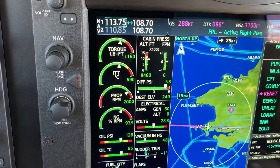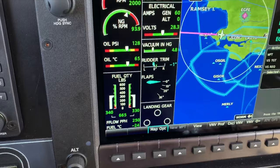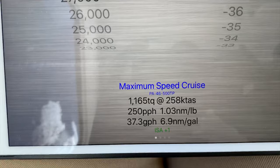And the ITT has given me 690, and we've got a maximum — or it goes to yellow lines at 770. So setting that torque at 1160, we can see that my fuel flow in pounds per hour is 250, just as it says, so about 37 gallons an hour, and we're getting about 262 knots of true airspeed.